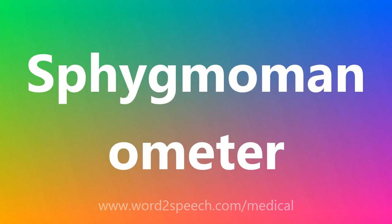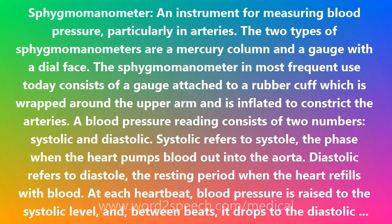Sphygmomanometer — an instrument for measuring blood pressure, particularly in arteries.